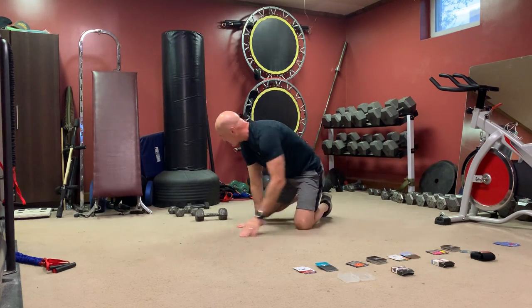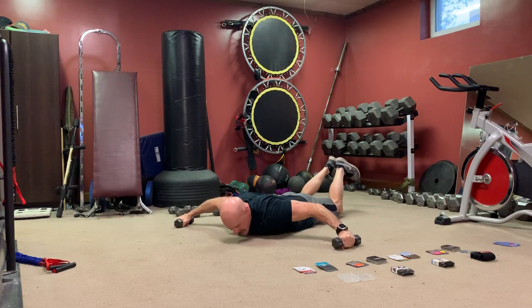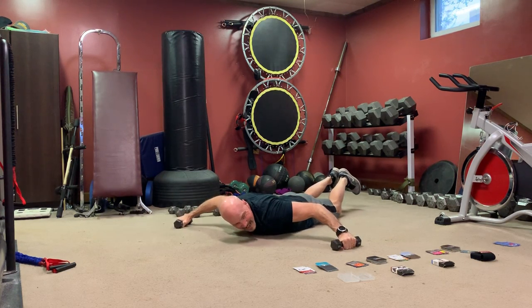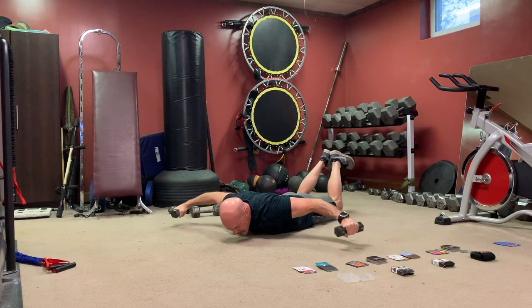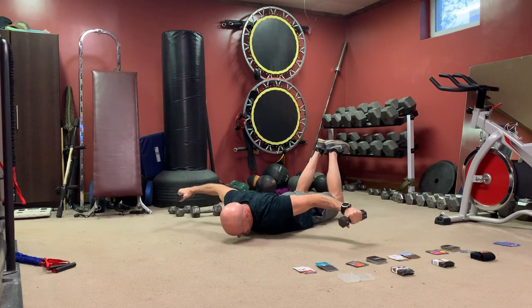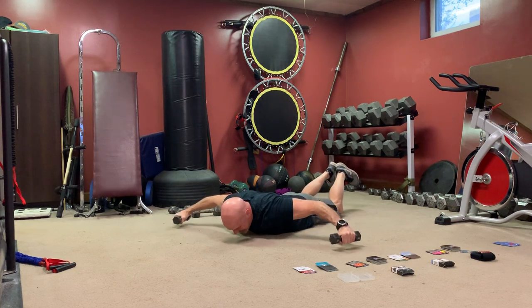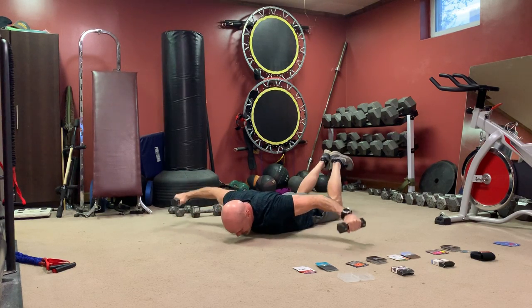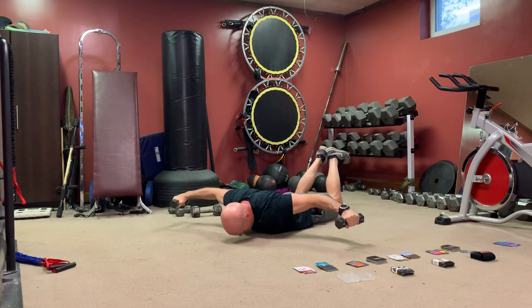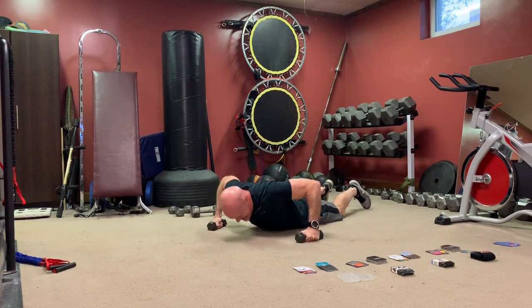Dumbbell — we got t-pose. This is on your stomach. Use a lightweight or no weight — you're on your stomach, flap your wings like this with your knees in the air. It's a short range of motion and a genetically weaker muscle group. Use light weights or no weights — we'll start with weights then drop to no weight. Trying to bring your knees up off the ground as you raise your hands, squeeze your butt, squeeze your shoulder blades. This is good for your butt, lower back, and upper back. Keep your head off the ground.